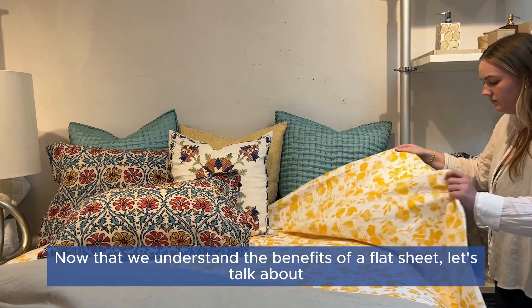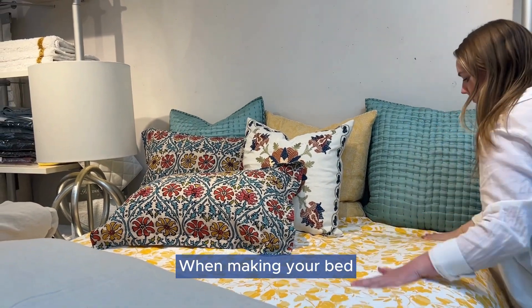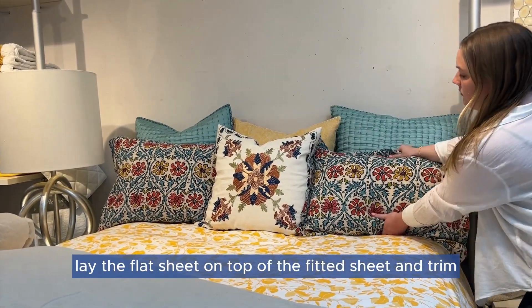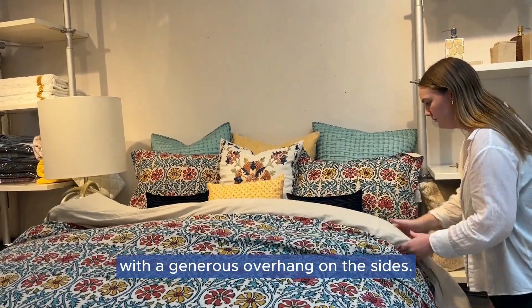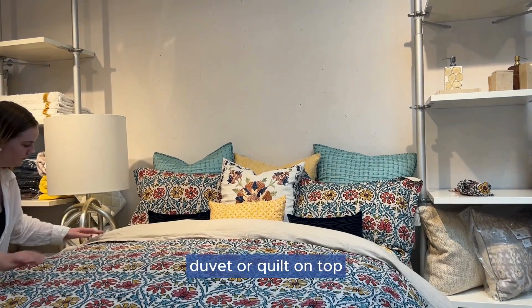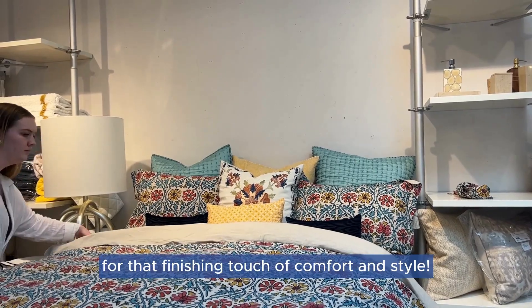Now that we understand the benefits of a flat sheet, let's talk about how to incorporate it into your bedding routine. When making your bed, start with the fitted sheet, which goes directly on the mattress. Then lay the flat sheet on top, ensuring it covers the entire bed with a generous overhang on the sides. After the flat sheet is neatly in place, you can add your preferred blanket, duvet, or quilt on top. And don't forget the pillows and pillowcases for that finishing touch of comfort and style.